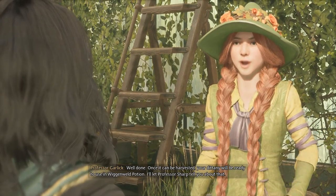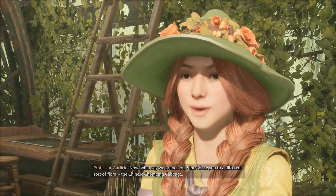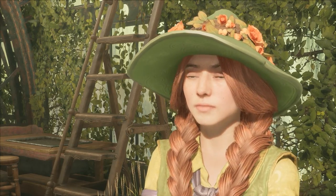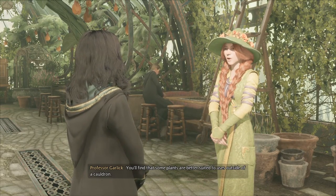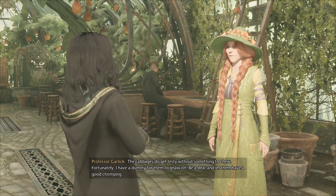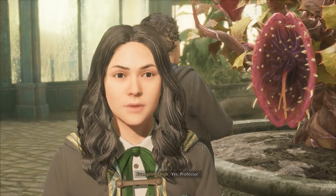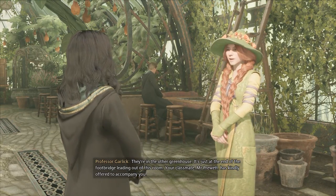I'll let Professor Sharpe tell you about that. Now, what say we branch out, introduce you to a different sort of flora — the Chinese chomping cabbage? You'll find that some plants are better suited to uses outside of a cauldron. The cabbages do get testy without something to chew. Fortunately, I have a dummy for them to gnaw on. Be a dear and let them have a good chomping. They're in the other greenhouse, just at the end of the footbridge leading out of this room.